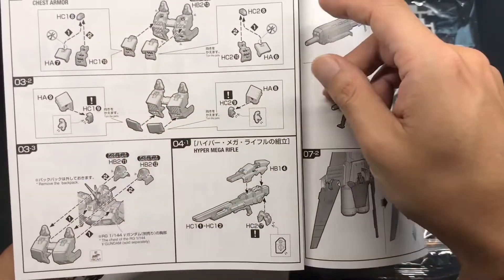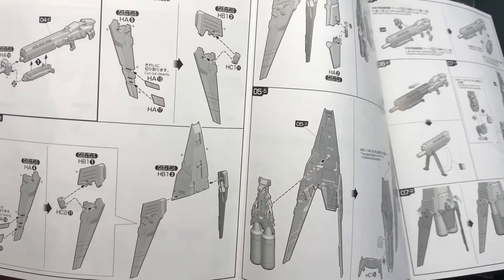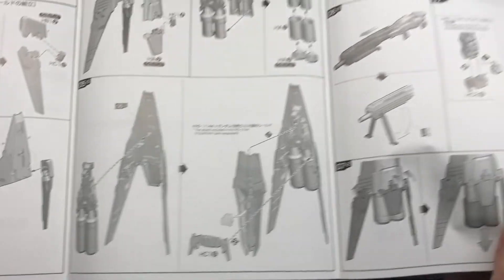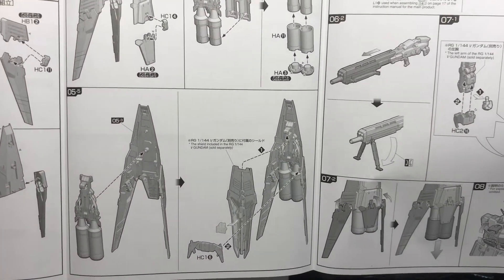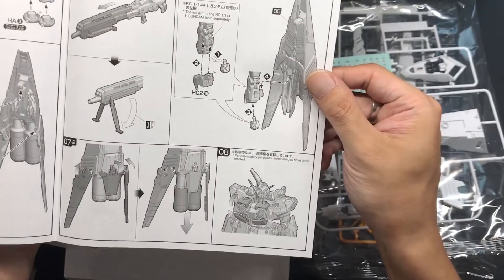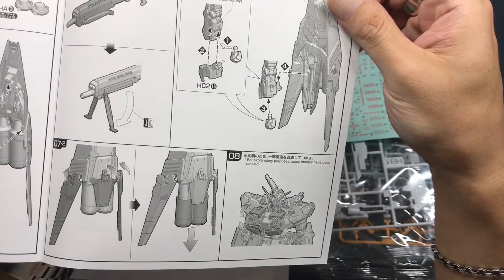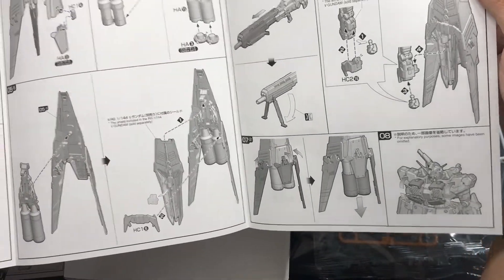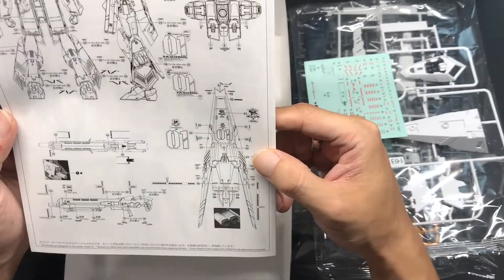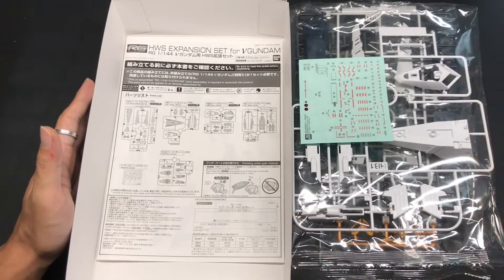This armor has an open gimmick. I also have a new support piece for lifting the heavy gun and shield. I can't wait to build this beautiful kit right now. Thank you for watching and I will come back with a new video. See you later.